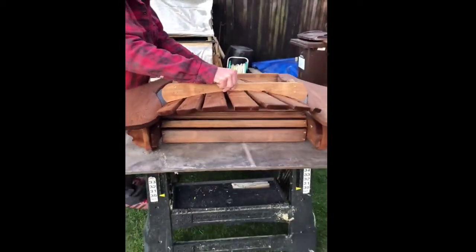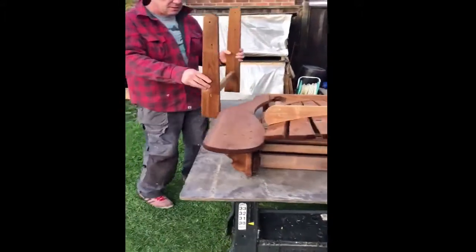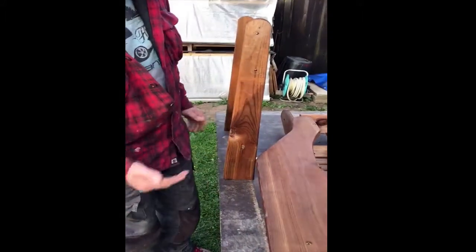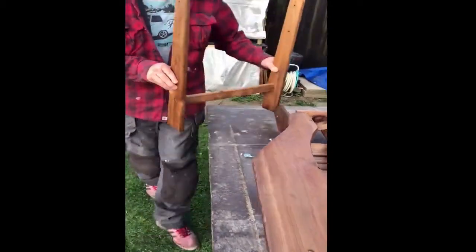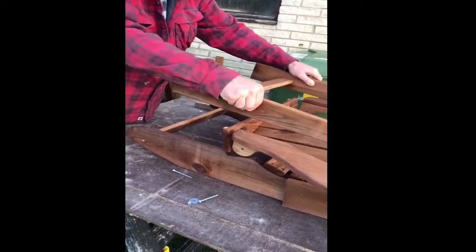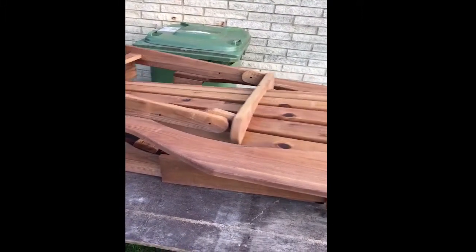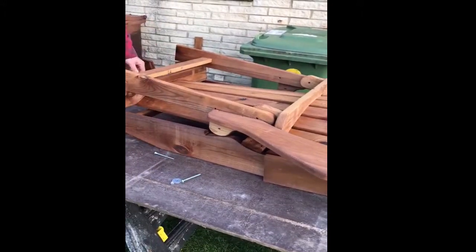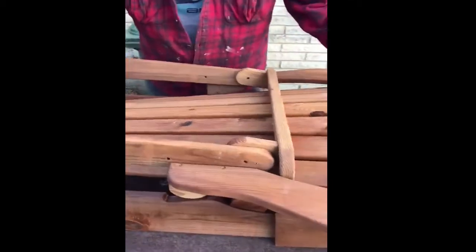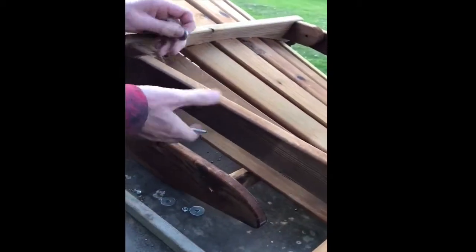Lay the back in position. With the back piece you need to stand it up, and whatever is the 90-degree angle, it's going to go to the front of the chair — basically like that. Then you need to put your bolts in for the back.